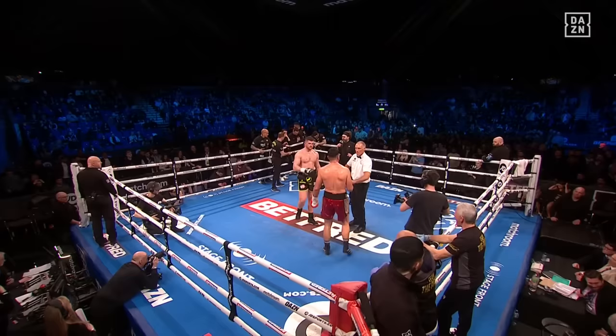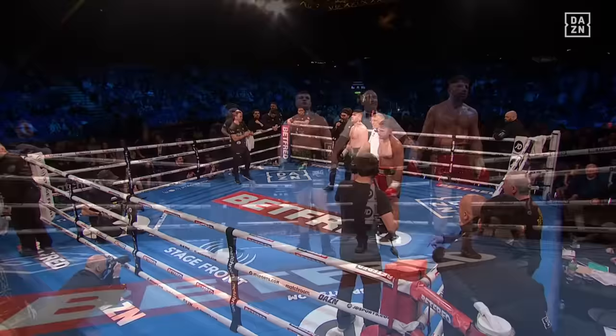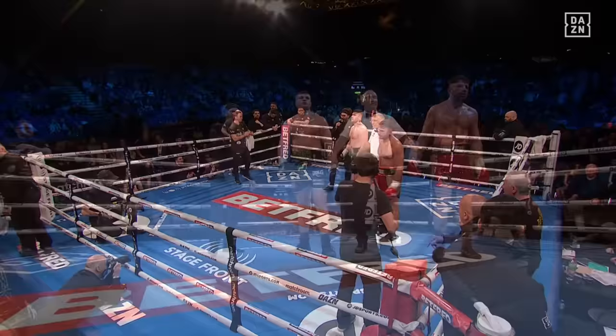Ladies and gentlemen, referee Steve Gray calls a halt to this contest. The official time of the stoppage: two minutes and five seconds of round number four. The winner by TKO, still undefeated — the army rolls on. The Romford Bull, Fisher!